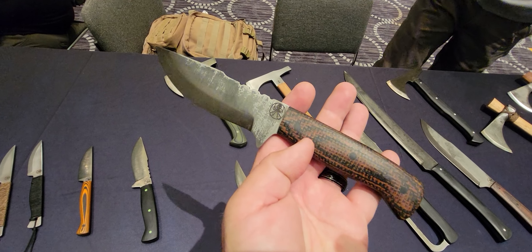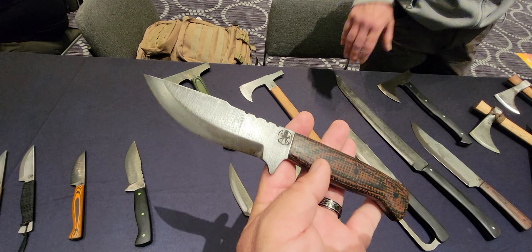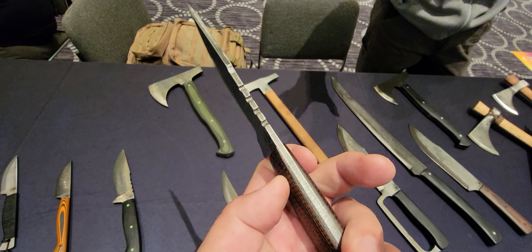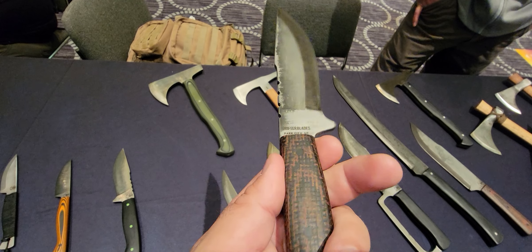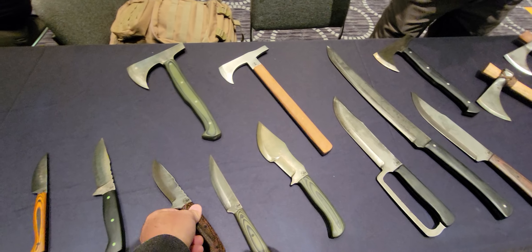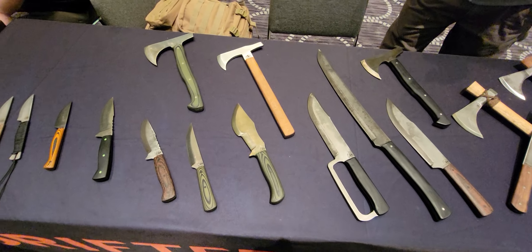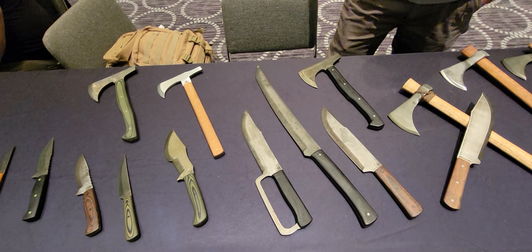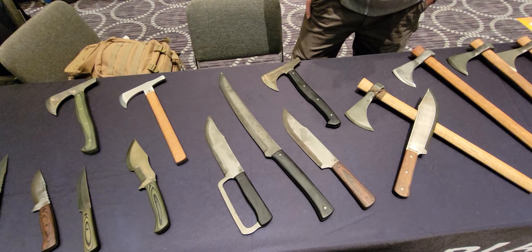These are some of our custom pieces you're looking at right now. Custom burlap micarta. We do an acid wash on some of our blades — that's what gives it that unique coloring. We do take custom orders at times, so you're more than welcome to reach out through the website or through Instagram and see how busy we are. Maybe we can get a custom order in for you.